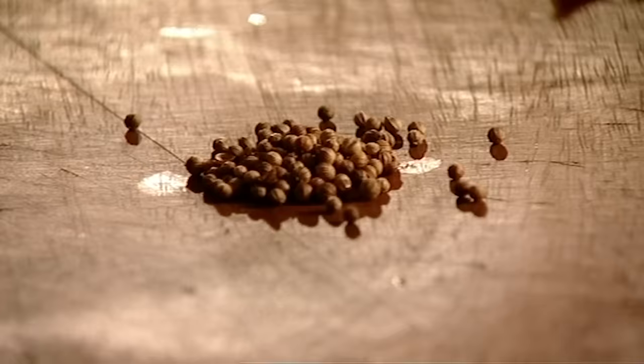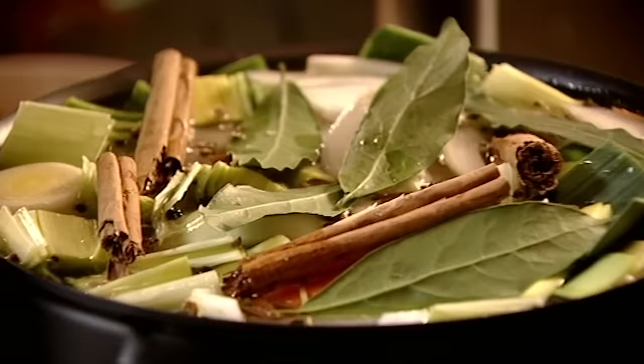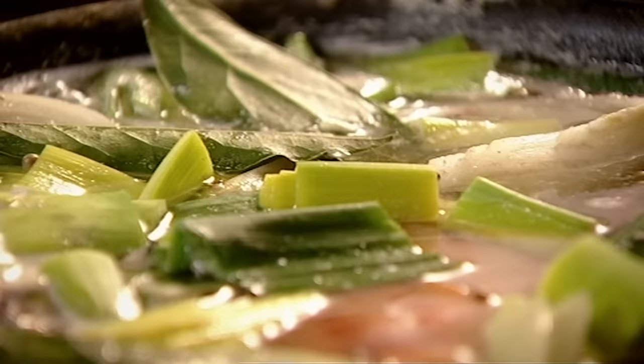Pan down. Peppercorns, lightly crush. Then to give it a Christmas flavour, I'm adding crushed coriander seeds, two cinnamon sticks, and four aromatic bay leaves. Up to the boil, I'm going to turn it down, let it simmer and then skim it.